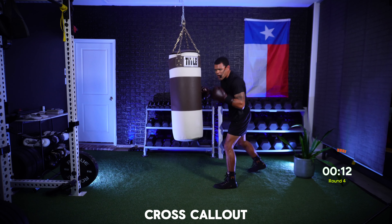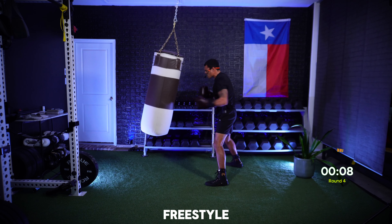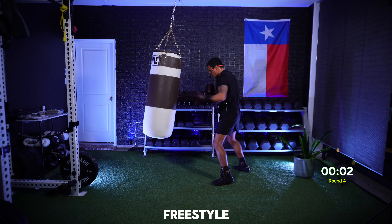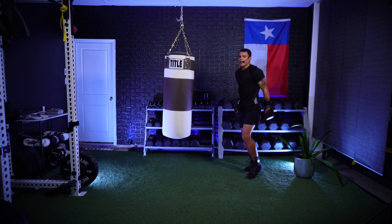When I say fight, you finish with a freestyle — ready? Let's fight, everything you got, finish now. Nine, eight, seven, six — let those hands go — five, four, three, two, one. And time!